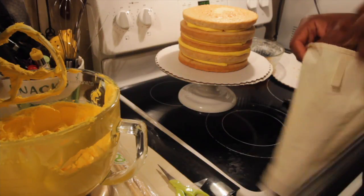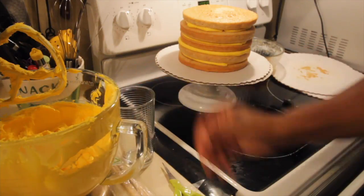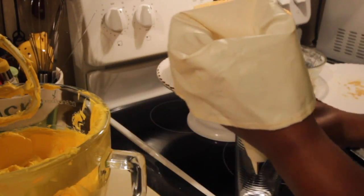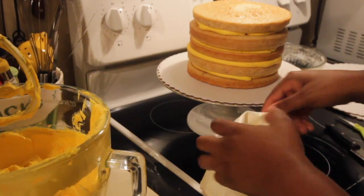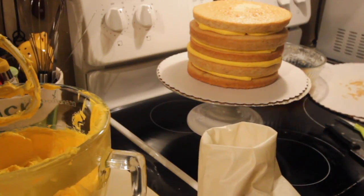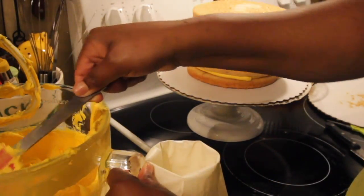To fill the bags with icing — since it can get tedious holding all the icing in your hand — you can use a glass. I'm using a tall kitchen glass, which makes it easier to hold the bag open while filling it with icing. Now I can easily hold the glass while filling my bag.